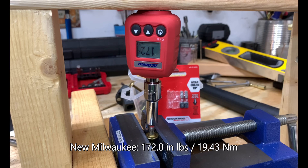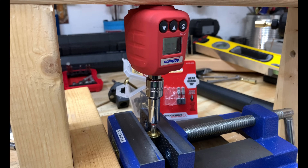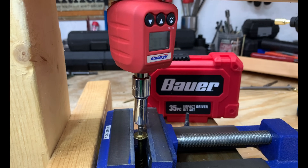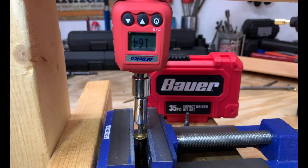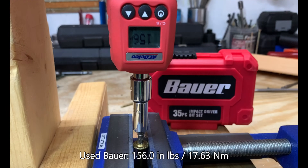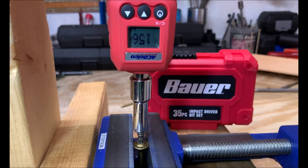The brand new Milwaukee bit achieved 172 inch-pounds. The used Milwaukee bit showed a little bit of wear and snapped off at 160 inch-pounds. Here we have the brand new Harbor Freight Bauer bit at 164 inch-pounds. When working with T25 Torx or star bits, the typical working torque is roughly 70 to 80 inch-pounds. The used Bauer bit came in at 156 inch-pounds. So far we're seeing about a 5–7% difference in strength between the new bit and the used bit.